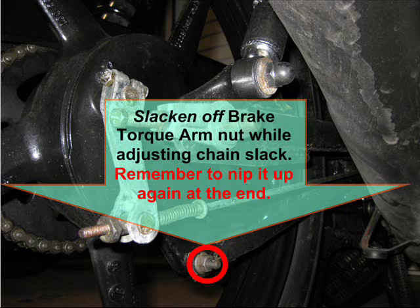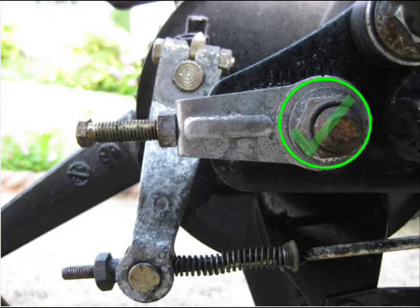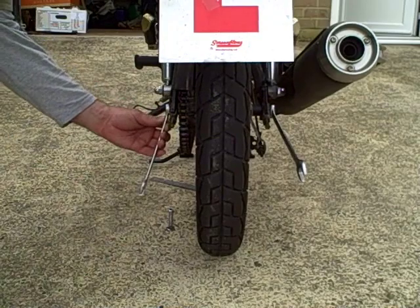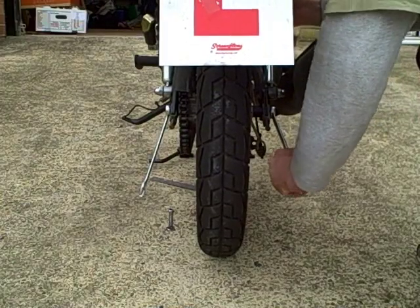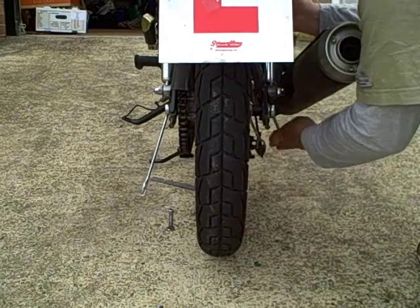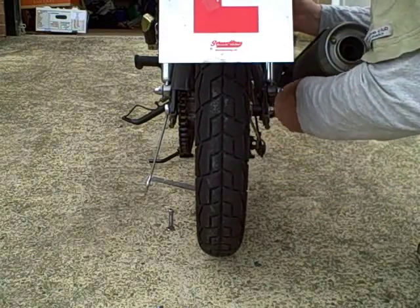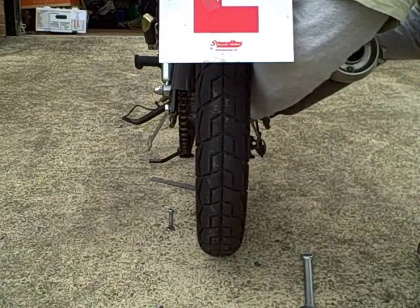First thing I do: undo the torque arm nut here. I don't need to take it all the way off, just slacken it off. Then slacken off the axle nut — normally you'll have to put a 19mm on one side and 17mm on the other side, but turn the nut side, that's the right hand side. Just slacken it off enough until the spacer can be moved with your fingers.